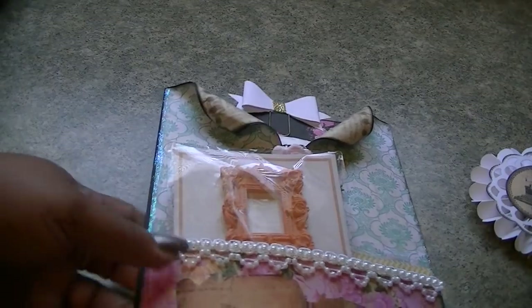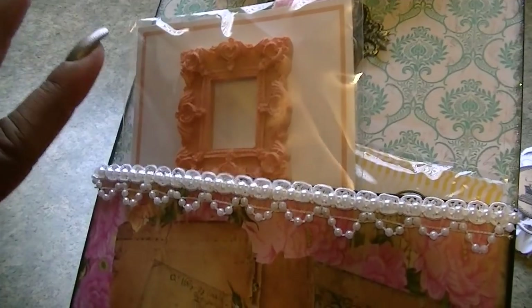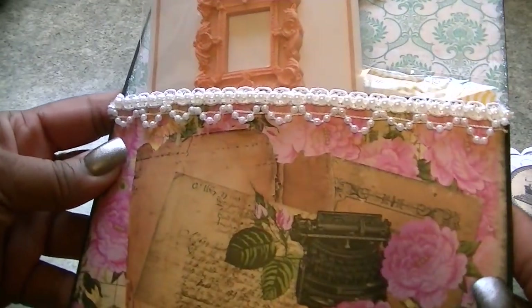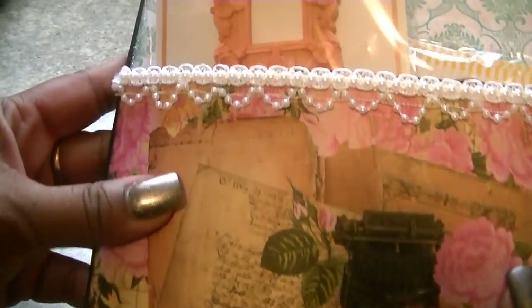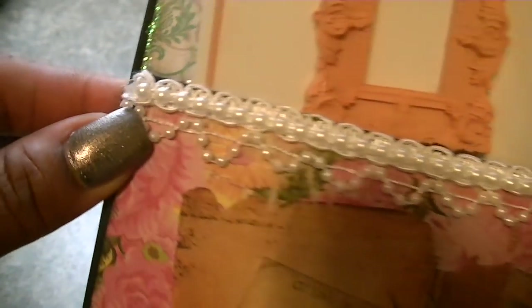All of the paper used on the pocket is the Romance Novel too, except for these pieces right here that fold out — that's from the original one. Down here at the bottom is paper and then some trim, as well as some tiny pearl back trim as well.